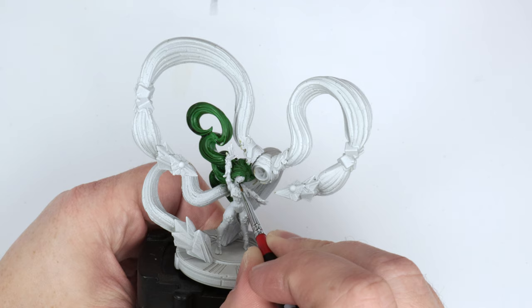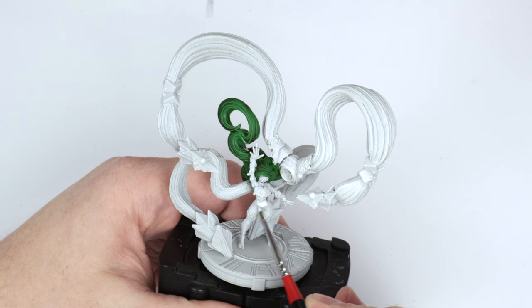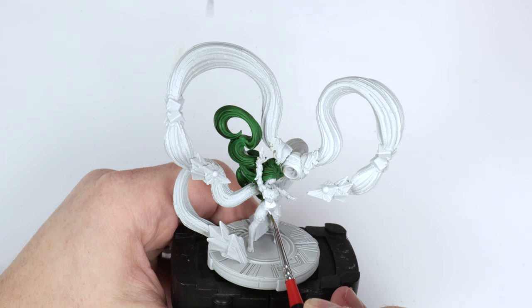They need two coats pretty much always — they're a little thin — but they go on pretty darn smooth. I only had one issue with them besides the fact that they need two coats.